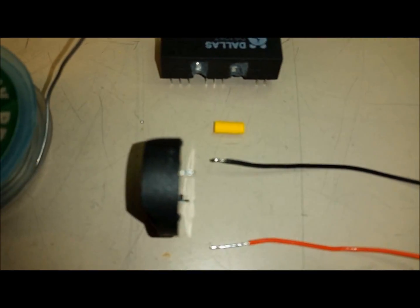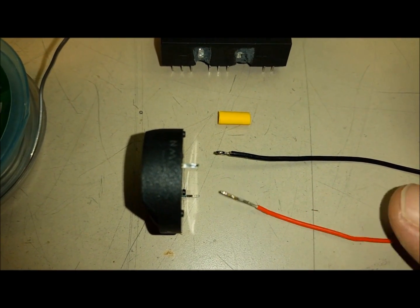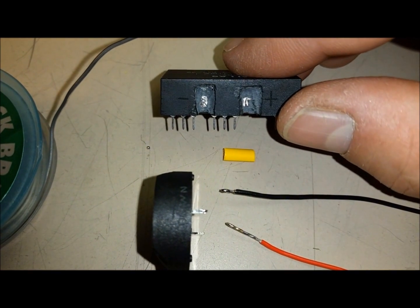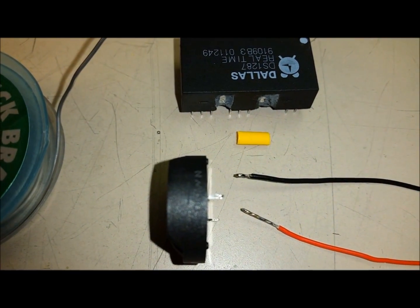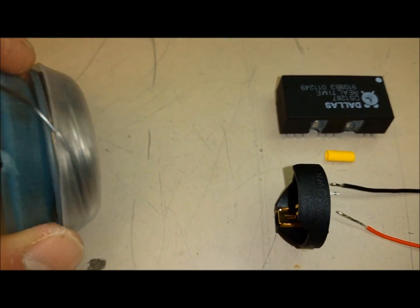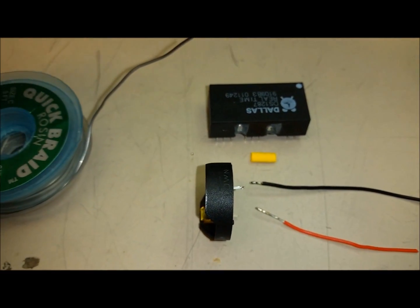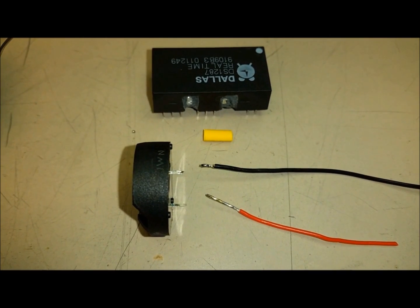I've got some wires tinned up right here — a black one and a red one. I'll put some heat shrink on the black one since it'll be on the back; the red one won't need any because it'll be right up against the pin. I just need a little wire to extend it a bit. This is just solder braid — a case I opened up and put solder in. It's a lot smaller and easier to use than a big bulky spool, so I use it like that.